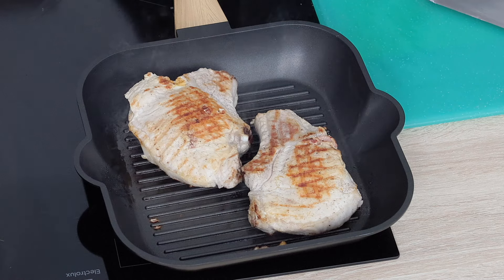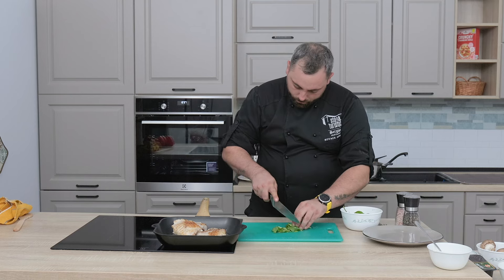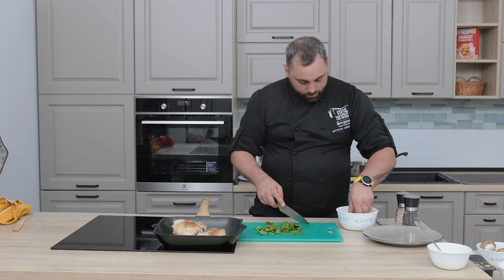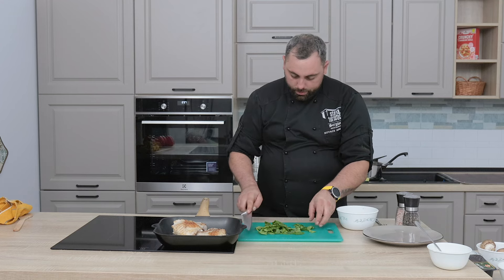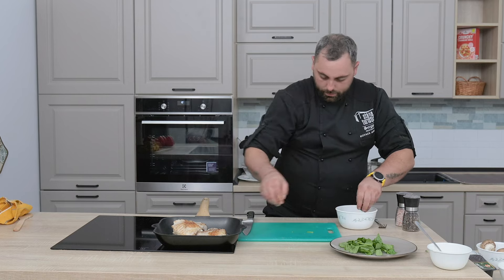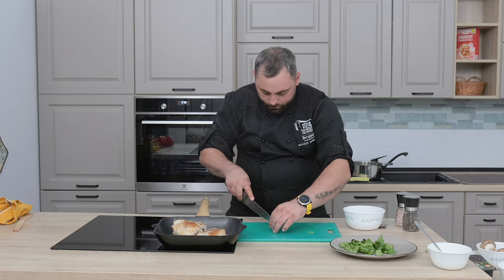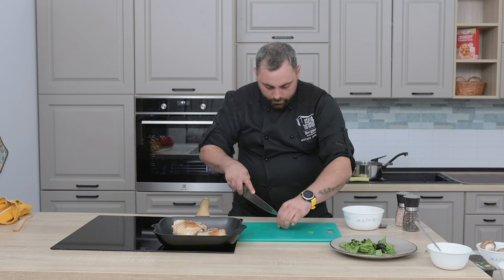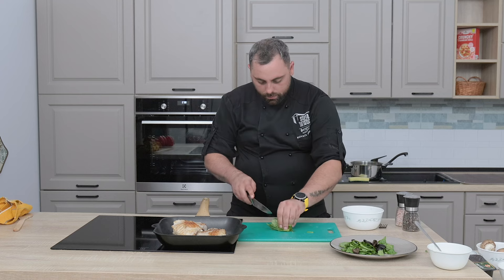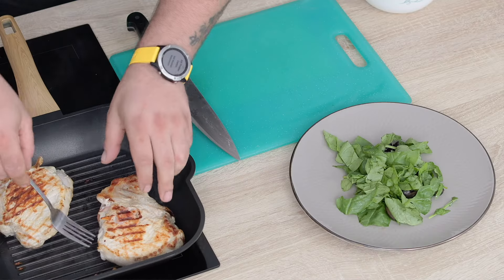Până atunci, putem să pregătim puțin spanac tăiat, și peste care o să punem niște măsline pe farfurie — măslinele tăiate în două. Amestecăm aici pe farfurie.